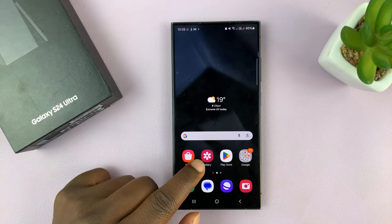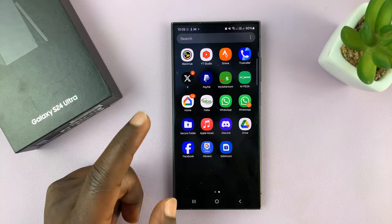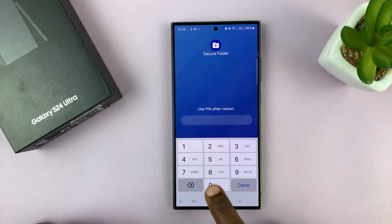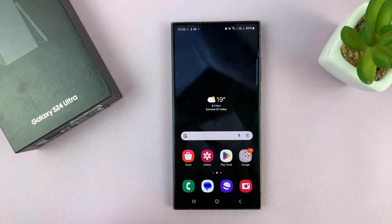To be able to hide photos and videos, you need to have set up the secure folder first. You need to have a secure folder already set up, because that's where you're going to hide the photos and videos. If you don't know how to set it up, I'll link a video on how to do just that in the description.